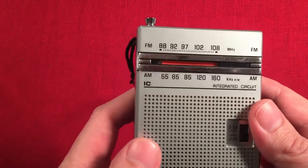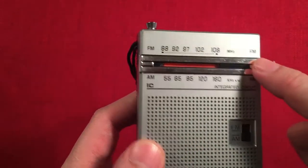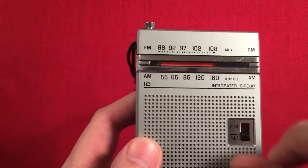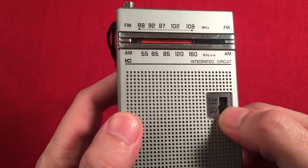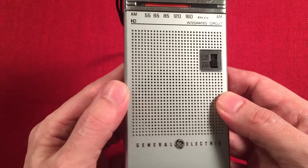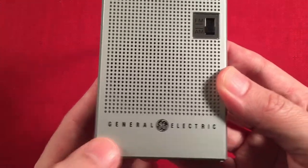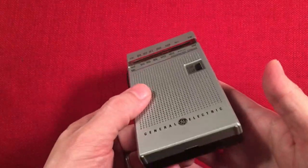The front of the radio has some chrome. It looks like it's a little scratched up, but not too bad. Our FM scale is 88 to 108 megahertz. AM scale is 550 to 1600. Integrated circuit. Here we have a band select switch — FM and AM. And then we have a speaker that measures about an inch and a half. And at the bottom, General Electric. Sweet looking radio for the money — it sounds really good.